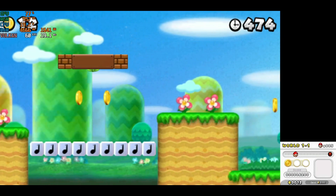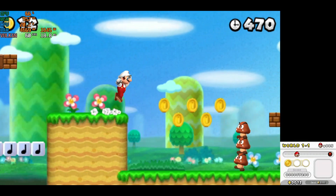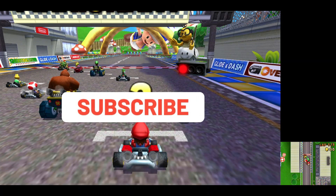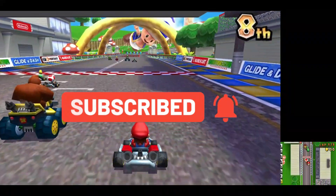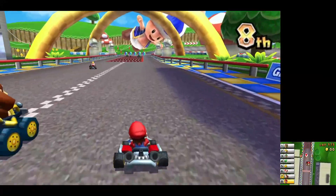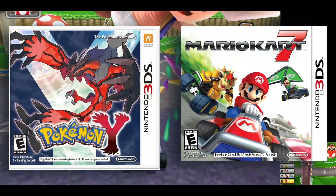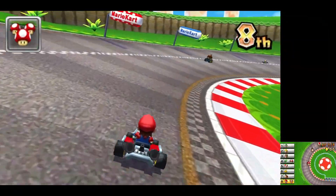If you're new to emulation, you might be wondering what all the fuss is about. Essentially, emulators like Lime 3DS and Citra allow you to play Nintendo 3DS games on your PC or Android device, opening up a whole new world of gaming possibilities. With a 3DS emulator, you can enjoy your favorite games like Pokemon, Mario Kart, and Super Smash Bros. on a bigger screen with better graphics and without the need for a handheld console.